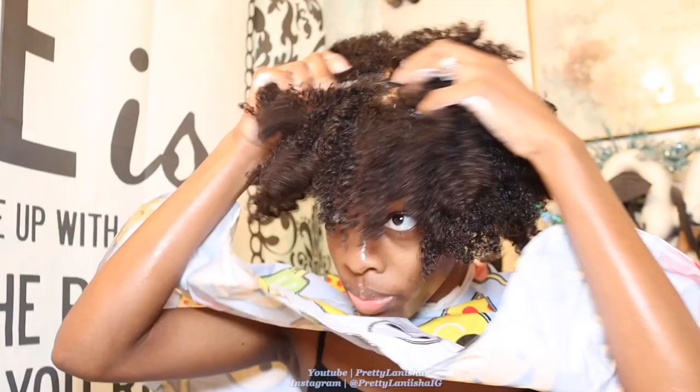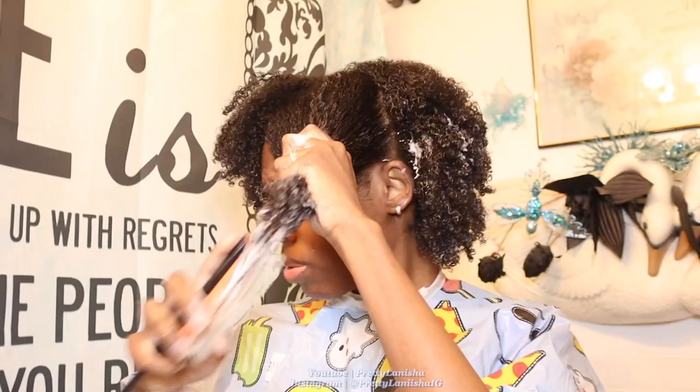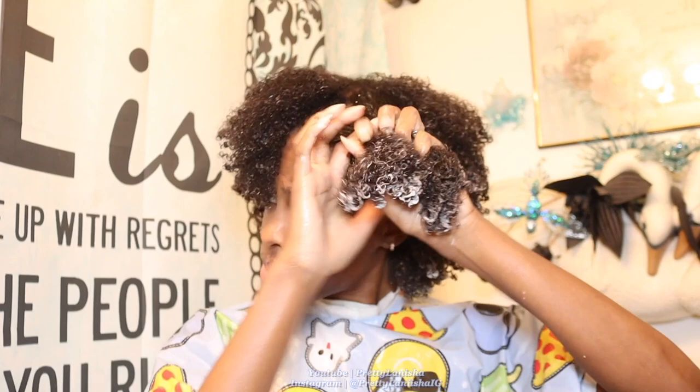Now I'm going in with my deep conditioning mask. I don't use a regular conditioner if I know I'm going to deep condition — I just skip that extra step. But if I don't plan on deep conditioning, I'll just do a washout conditioner and go about my day, and that basically ends my wash day routine.